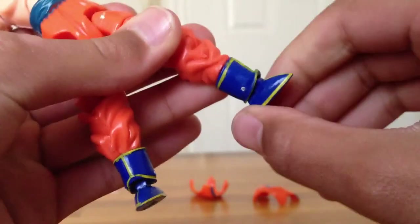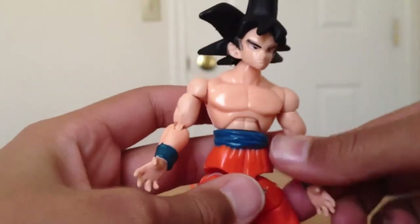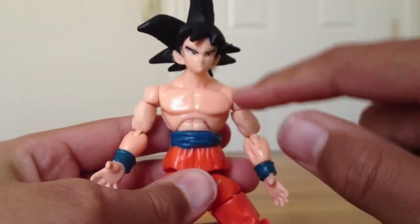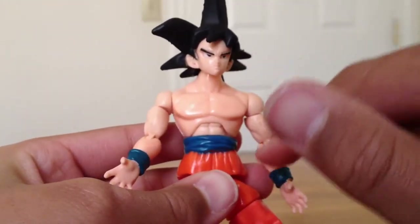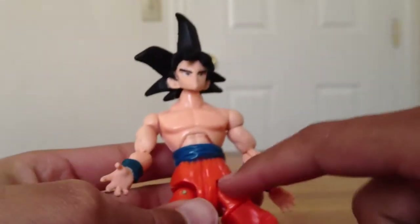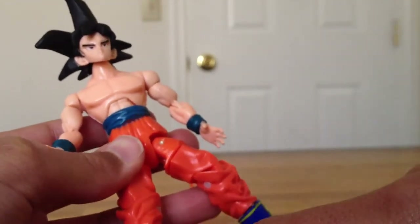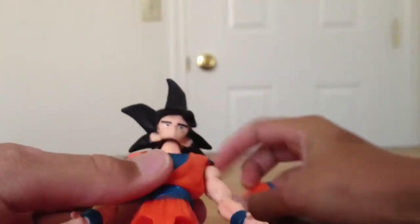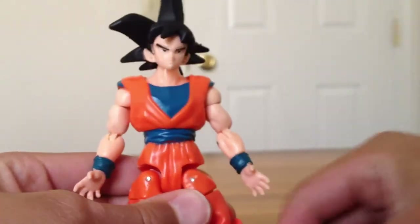His boots rotate 360 and the feet move side to side and up and down. Not bad articulation at all. Counting it all up, he has 21 points of articulation, which is really good for this figure.